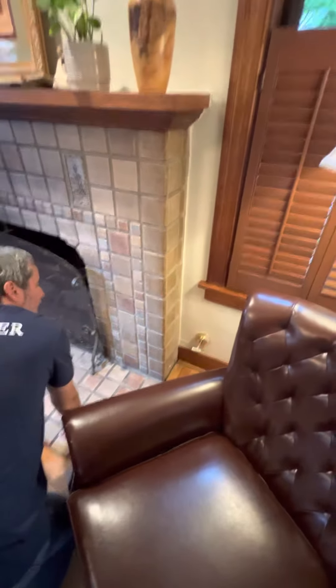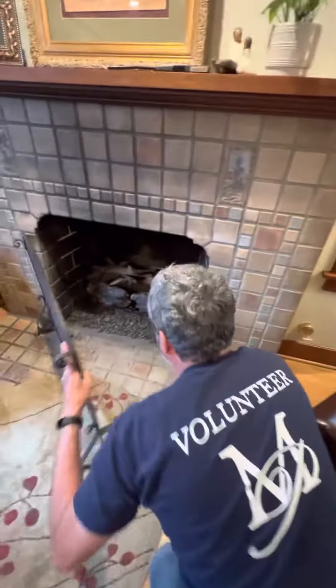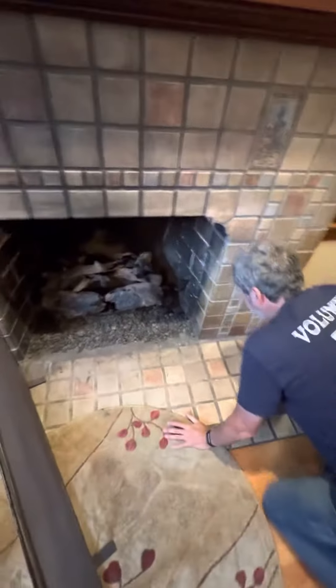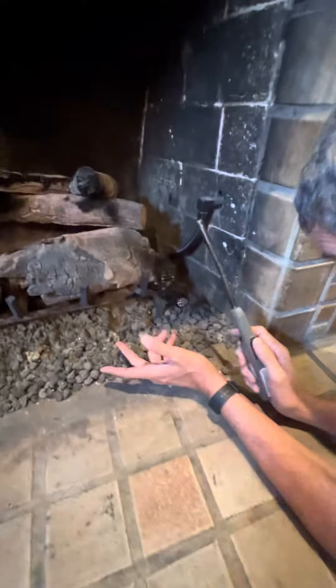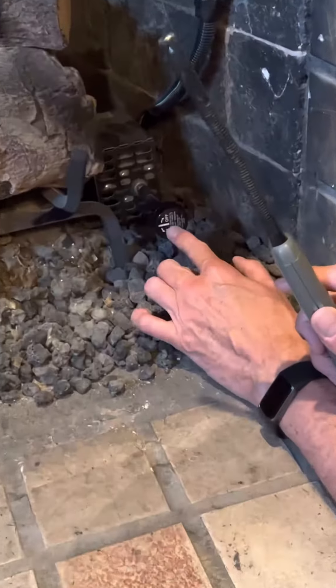You're gonna remove the screen and get the lighter that's on top of the mantle. With my right hand I'm gonna hold the lighter, and with my left hand I'm going to look at the knob.